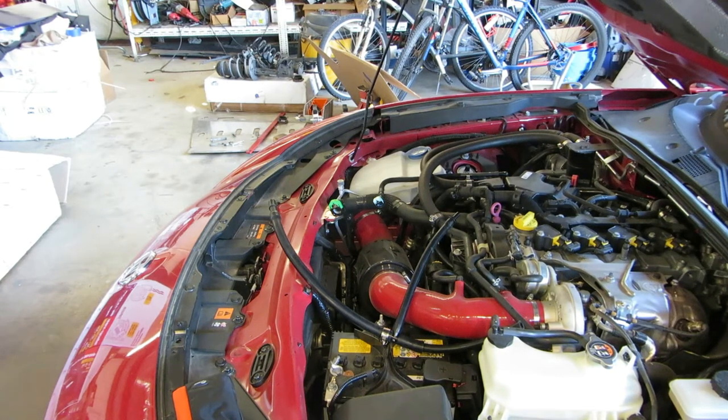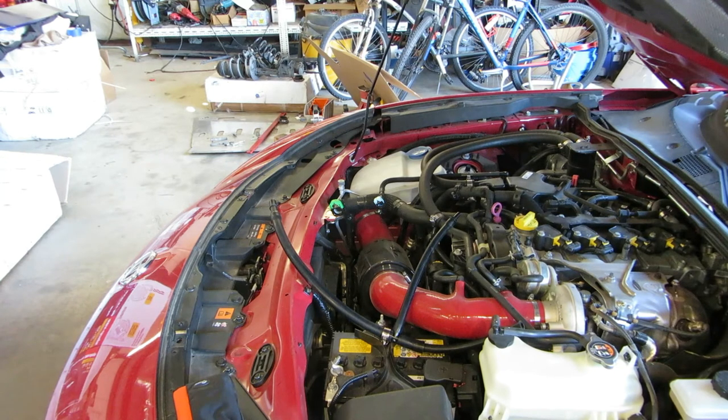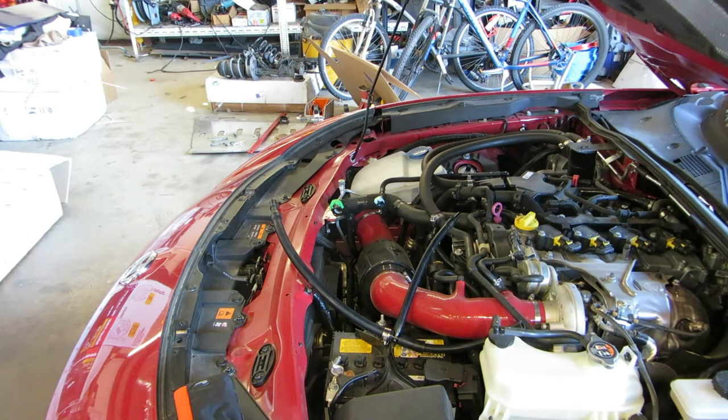Greetings, this is Greg. Some folks out there are experiencing EVAP codes after they install intakes on Fiat 124s, and sometimes on completely stock cars, and I'm going to show you a common reason that you might have that.